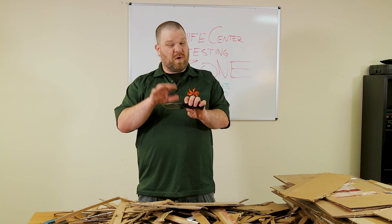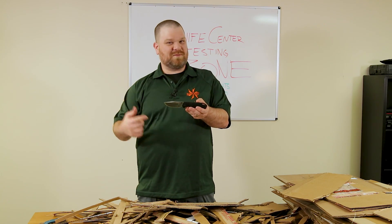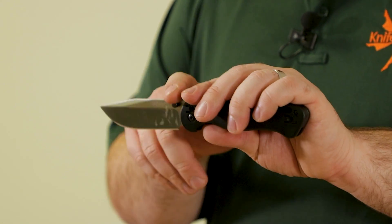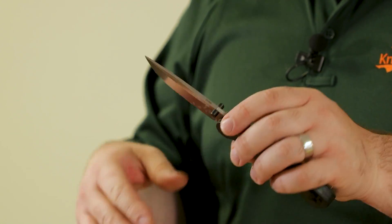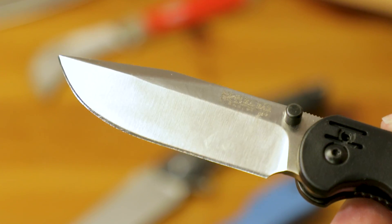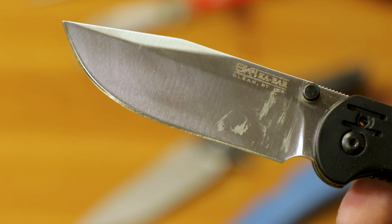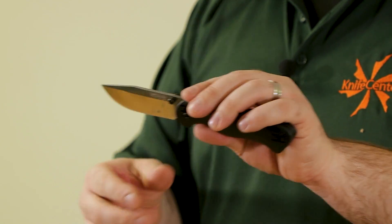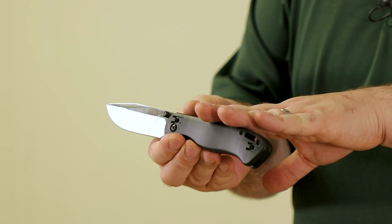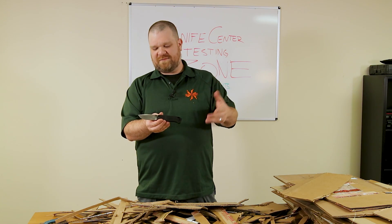If I wanted to dedicate the BK40 to cardboard duty, I'd do what a good Beckerhead does and get to modifying it — take it down to a full flat grind, thin out the edge a little bit, maybe even drop the tip to reduce the belly. But this goes to show how important the handle is to the usability of a knife on a task like this.